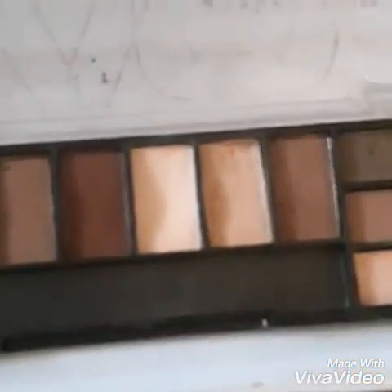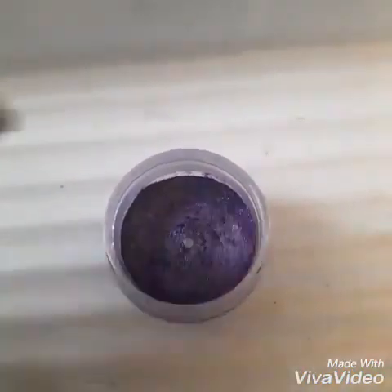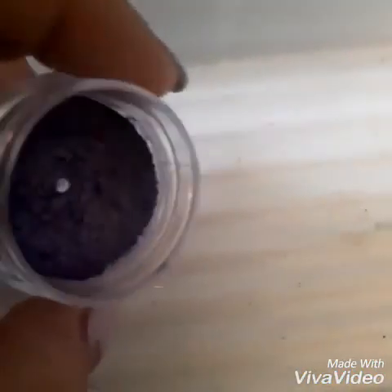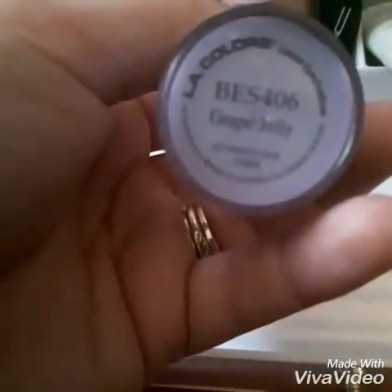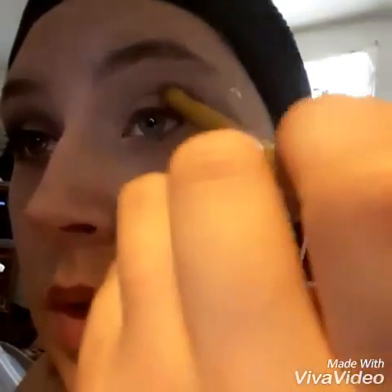Next, we're going to go into our LEC eyeshadow palette using this color right here, putting that all over the lid to set our eye primer. Then I'm going to be going into a mineral that I pressed by myself in the color Grape Jelly by LA Colors. I'm going in with my Belle blending brush, taking it out in the outer corner, working it into the crease.